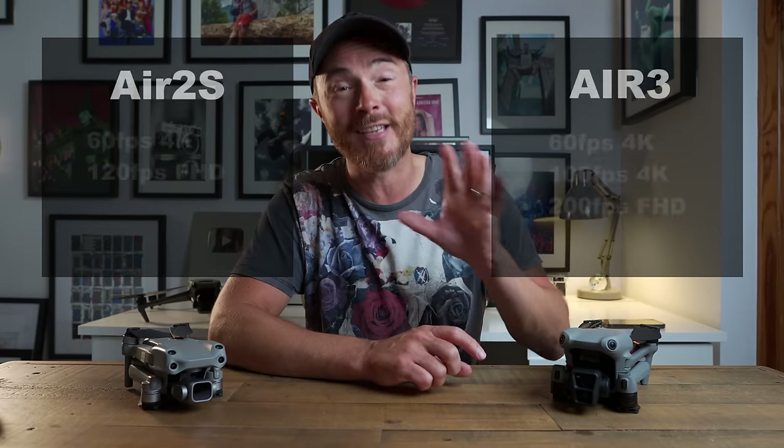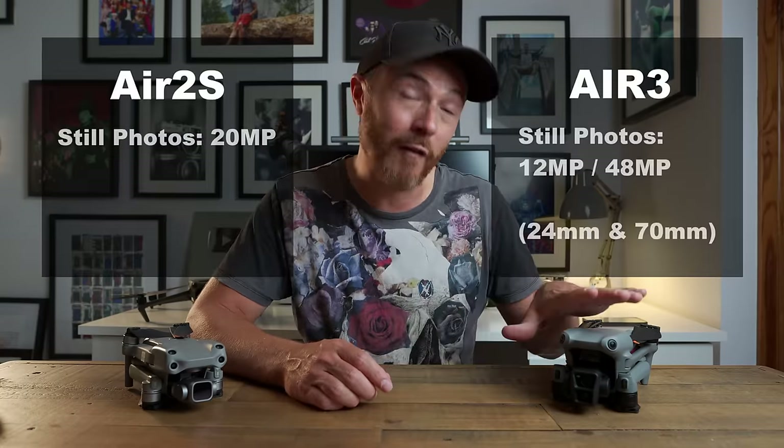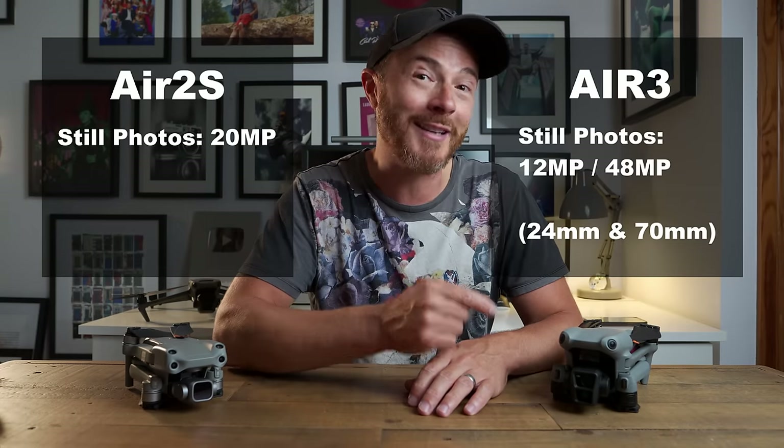Yes, that's both cameras. The Air 2S only had one and could only manage 60 frames per second in 4K. For stills photography, you can shoot in JPEG or RAW at 12 or 48 megapixels — and that's on both the wide and the medium telephoto lens.